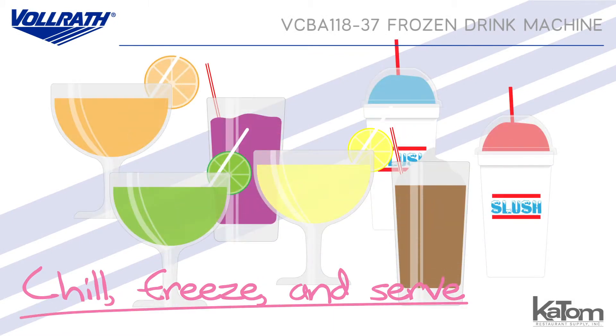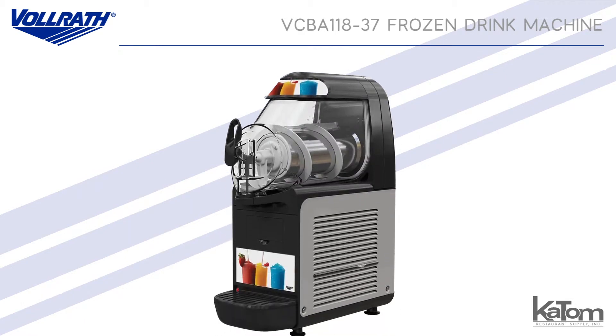Chill, freeze, and serve frozen beverages including slushies, smoothies, granitas, and frozen cocktails with this frozen drink machine from Vollrath.